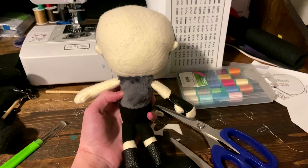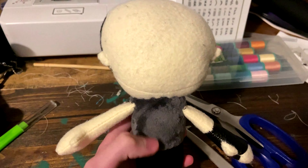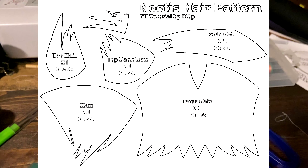Now take your body and ladder stitch it onto the head, right on this chin, making sure that a little goes onto the hair. Then the base will look like this. You can make any character with this base, but now I'm going to continue to make Noctis from Final Fantasy XV.